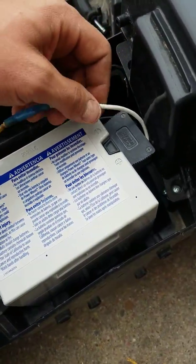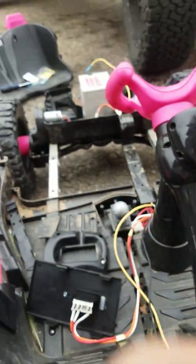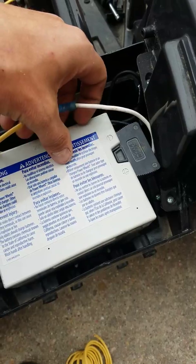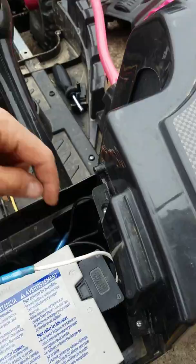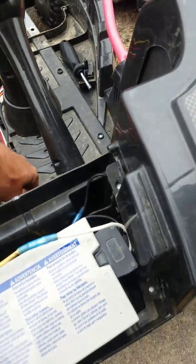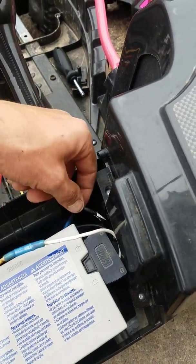On the first battery, coming from the motor, you hook to the negative wire, and then you hook it to the positive wire on the second battery. Then the negative on this one — I pulled the negative wire that comes from the motor, which used to run to the back, and hooked it to the negative of this battery.